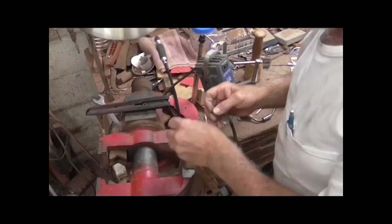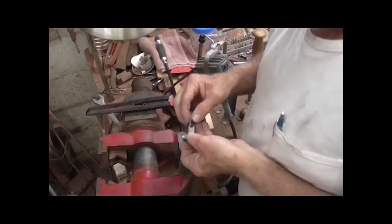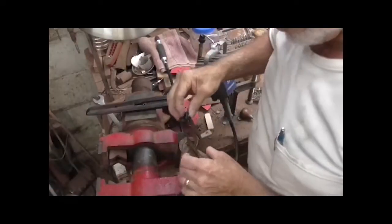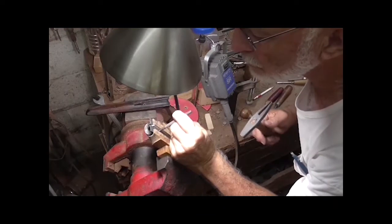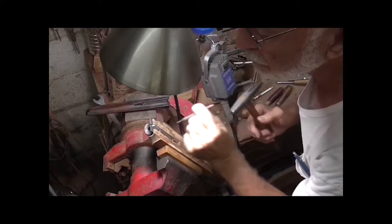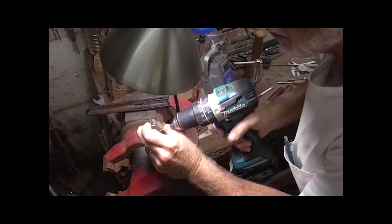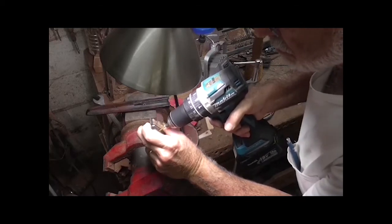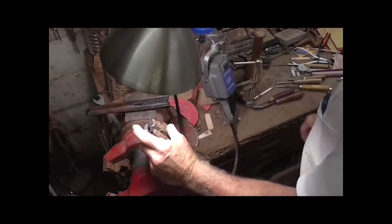It'll still hold it, I believe. It fits well enough to hang in there and hold it — that's all I need, just to hold it there where I can snap it on the barrels. And that hole might be a little small.